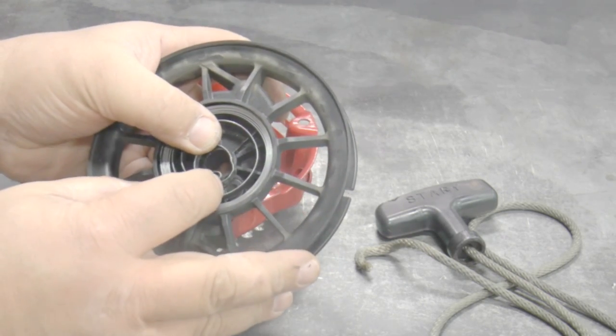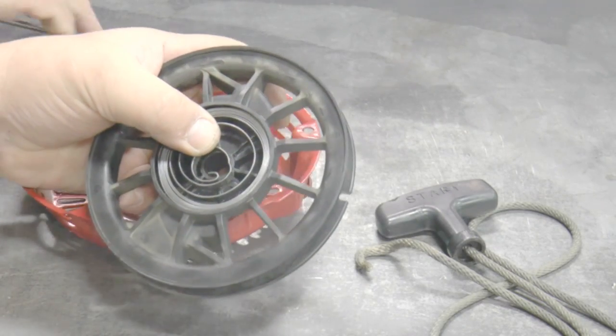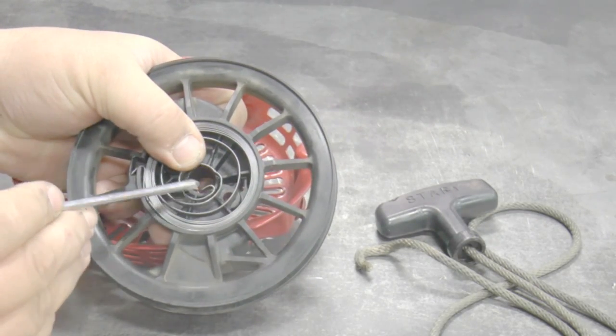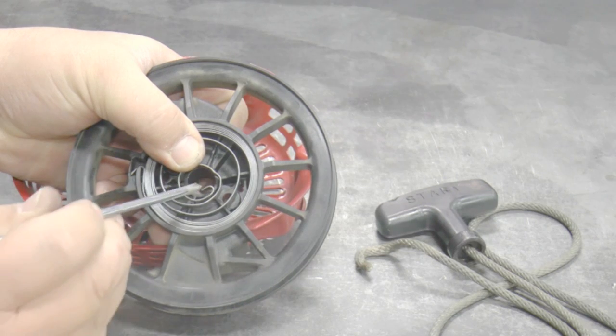The inner hook should be close to the center hole. Adjust the hook by slightly bending to get it to be close. If not, it will not catch the tab on the starter housing.